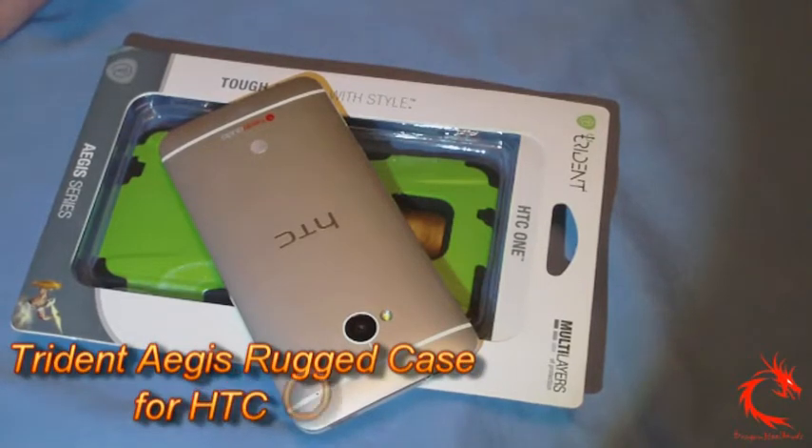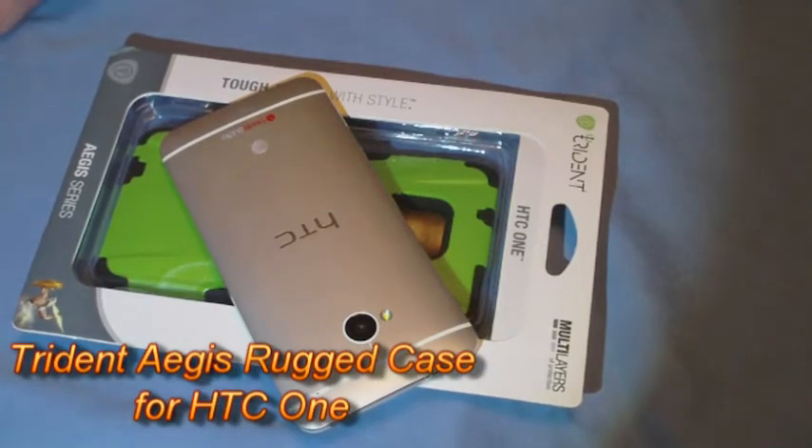Hey, back with another phone case review for you today. This one is for the HTC One, of course.